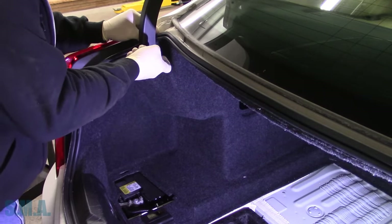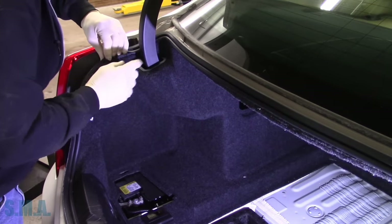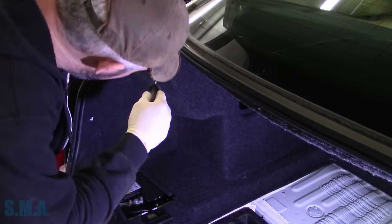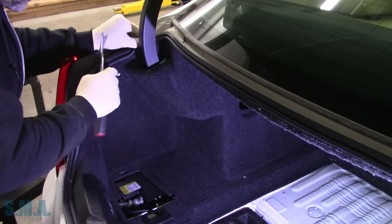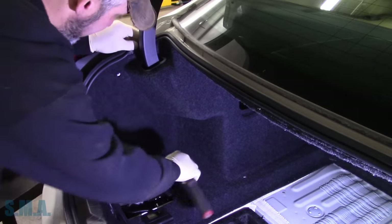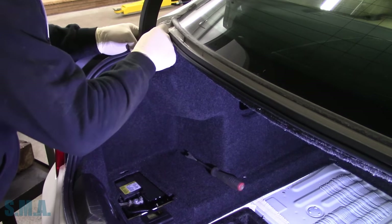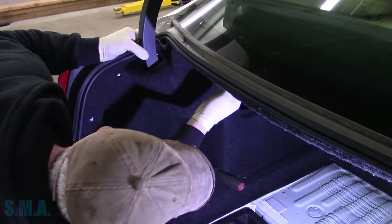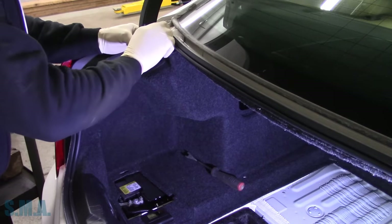We're going to pull this little plastic piece up and out of here if we can, because we've got to be able to get the carpet around the trunk hinge. Let's find some kind of apparatus to pry with — not sure what holds that in there quite yet. It looks like it has an opening there behind the carpet, possibly. Fingers back here...